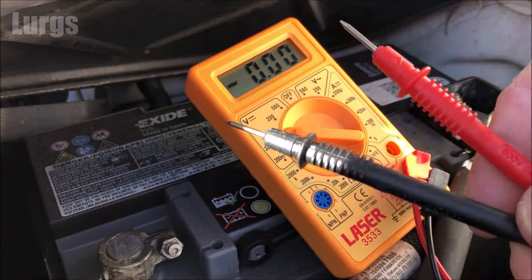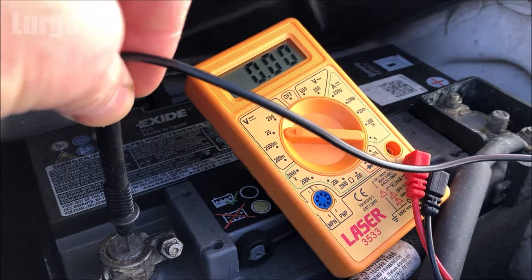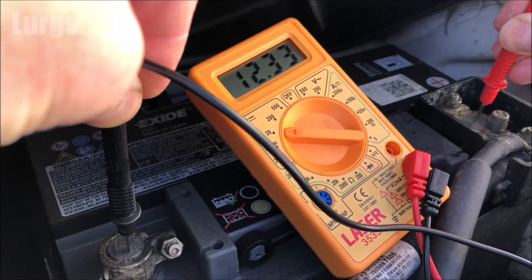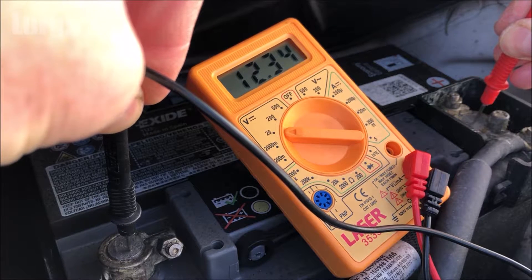Then take your terminals, put the black one on the negative node of the battery and the red one on the positive node. Get a good connection and it's reading 12.33 volts without the engine running, and that's pretty good.